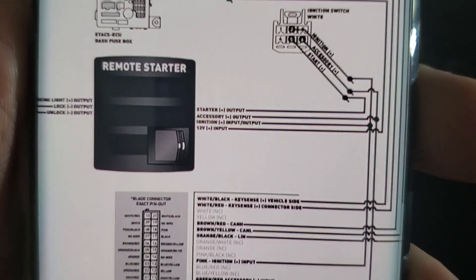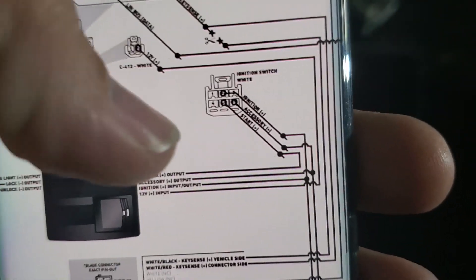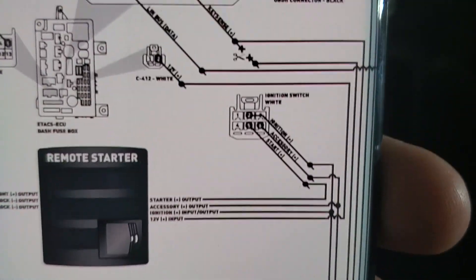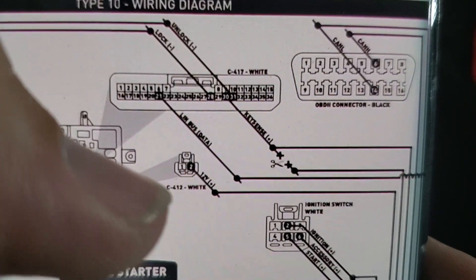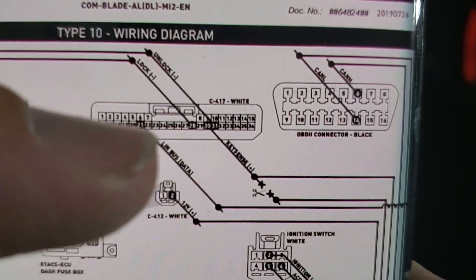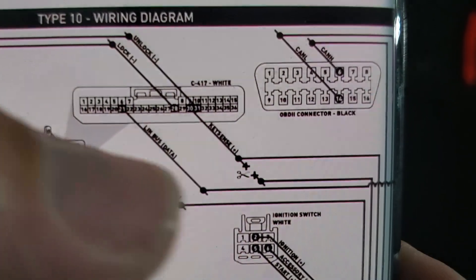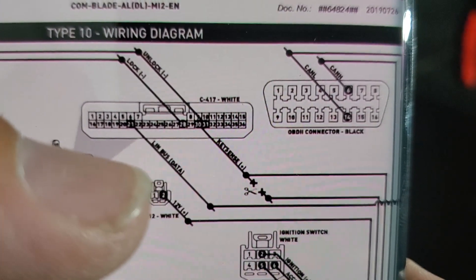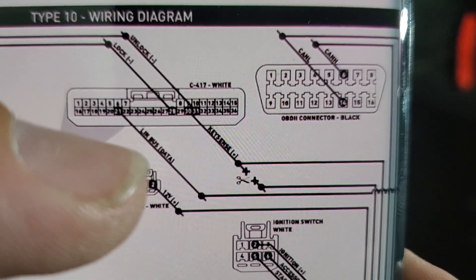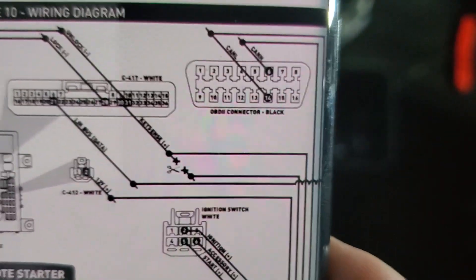Here's a video of the diagram right here. These are your three ignition wires: ignition, accessory, start — and there's your diagram on how those go in. Same way with your 12-volt wire, which is going to be in your fuse box over here. And then here's lock, unlock, your key sense, your IP bus data or LIN data, and then your CAN high, CAN low. That's all your wires.